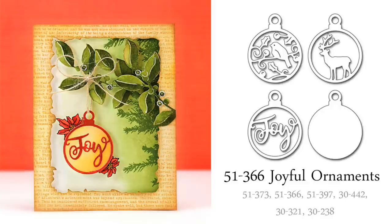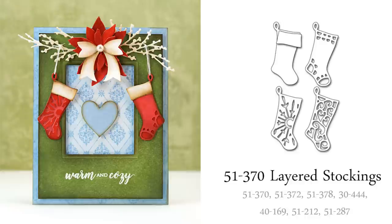This creative die set, Joyful Ornaments, is very elegant and special. The bulb with the word joy is a unique way to add a sentiment to your card design, as I've done on my card here, but I can't wait to play with the other nature-inspired designs that are included. I think they'd look beautiful die cut in white with a very simple watercolor sky painted in the background. The solid bulb included makes it very easy to do this kind of layering.